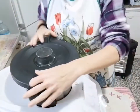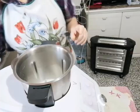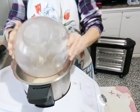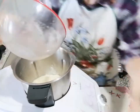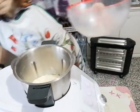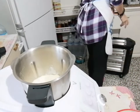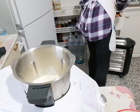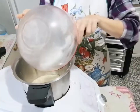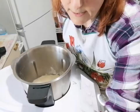Dopo aver trascorso il nostro tempo, andiamo ad aprire la nostra base. Aggiungiamo le nostre farine - le ho riunite in un'unica ciotola, pesandole. Ci aiutiamo con la paletta... abbiamo perso la paletta, non l'abbiamo proprio presa. Torniamo a noi: inseriamo la farina, poi inseriamo la ricotta.